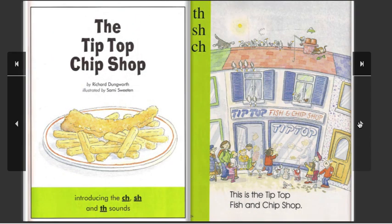The Tip Top Tip Shop, by Richard Dungworth. Illustrated by Sammy Sweeten. Introducing the CH, SH and D sounds.